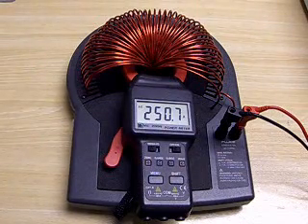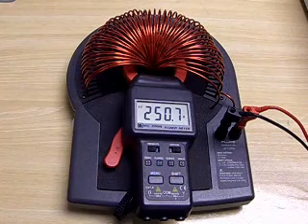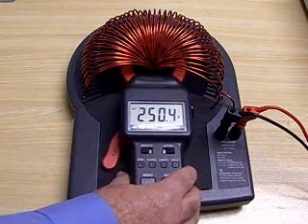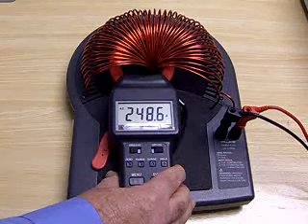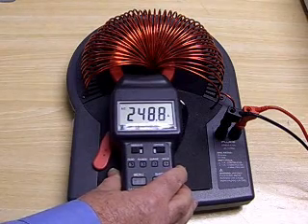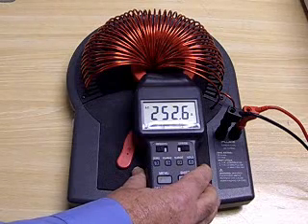To demonstrate the variations obtained when moving a clamp meter around inside a coil, I will first demonstrate using the 5500 coil. Moving the meter to the left in the coil brings the reading down to about 248.6, and moving the coil all the way to the right takes the reading up to 252.6.